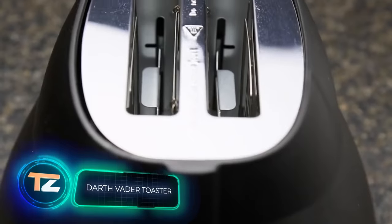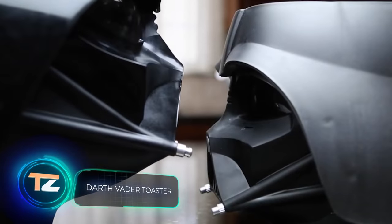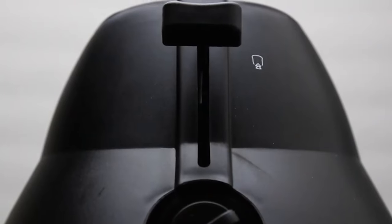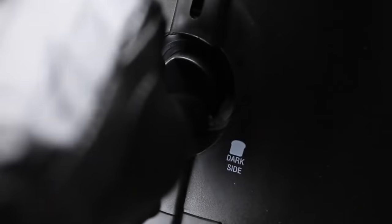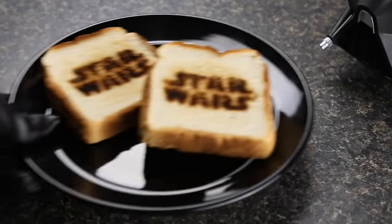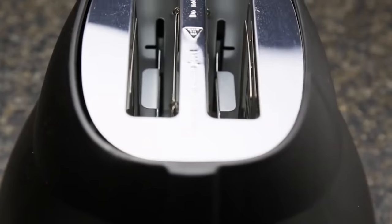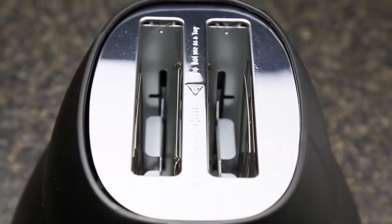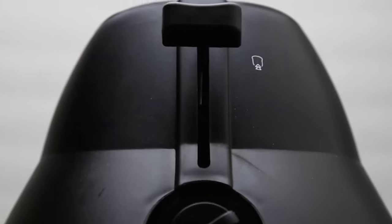Darth Vader Toaster — not a big fan of superheroes or the Marvel universe and prefer the world of Star Wars? Don't worry. What at first glance looks like a Darth Vader head figurine that could just fill a shelf is actually a toaster — a two-in-one device where the collectible item is endowed with functionality, meaning it will be seen and enjoyed more often.